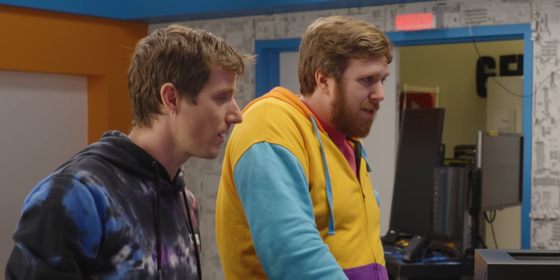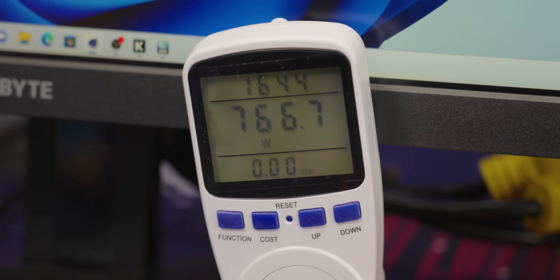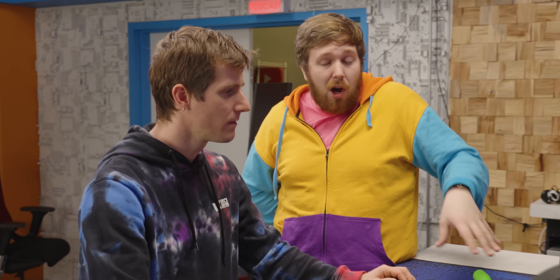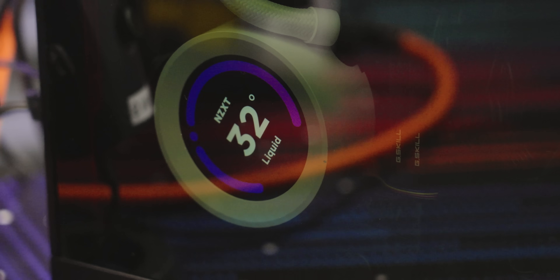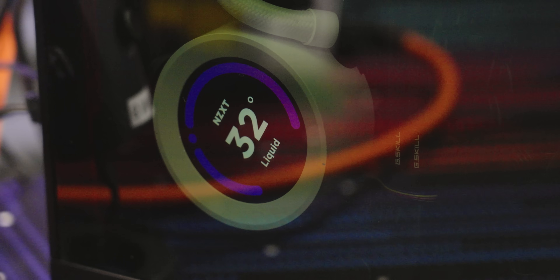Let's crank them both — 800 watts. The number I'm most interested in is our liquid temp, because our Ryzen CPUs are going to boost all the way up to 95 just by how they're designed, so it's tough to tell how hot it's actually getting. Seeing our liquid temp going up over there is giving us a better idea. When we were idle, it was like 26 degrees.